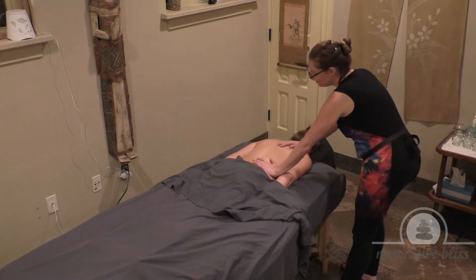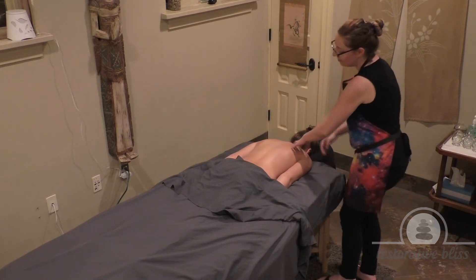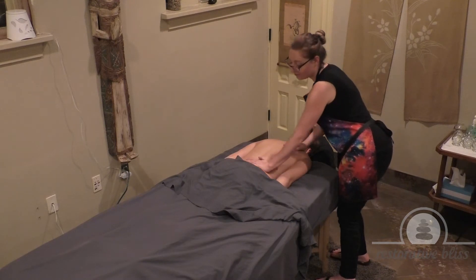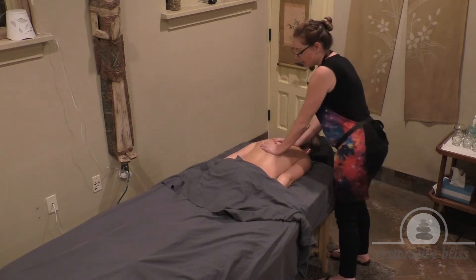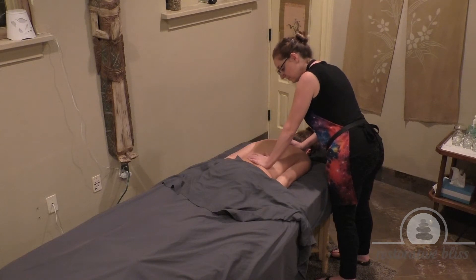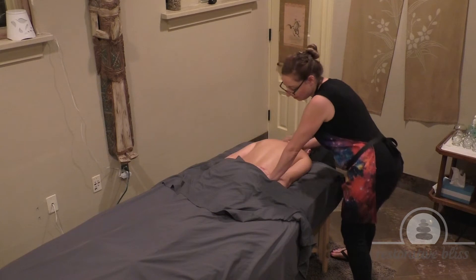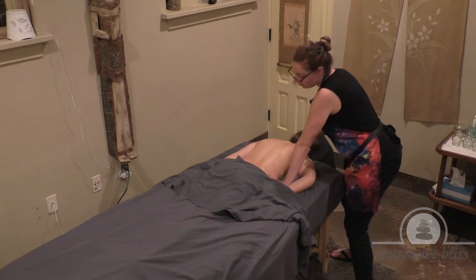So now we're going to do basically the same thing on the other side. Each side of the back isn't going to have exactly the same places of tension every time, so my massage might vary a little bit on this side. We're doing basically the same technique, working the palms down the other side of the spine and down to the lower back, gliding down over the hips. You can move the hand out of the way if it's preventing you from doing anything.